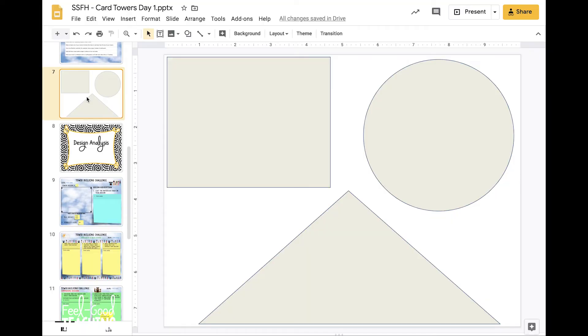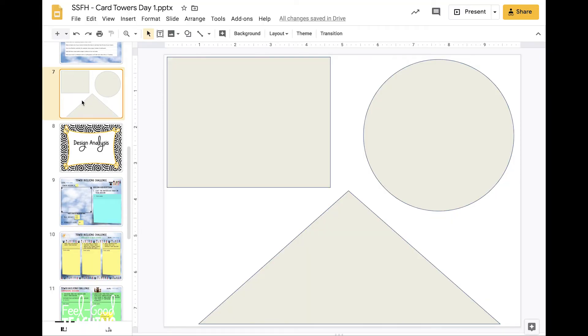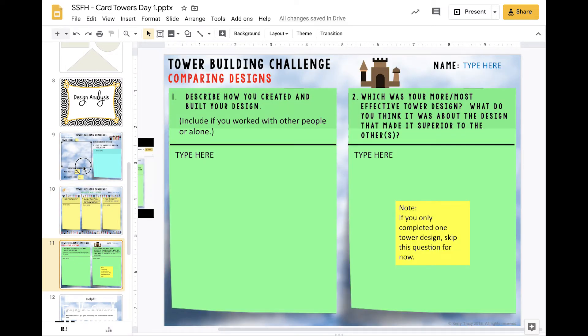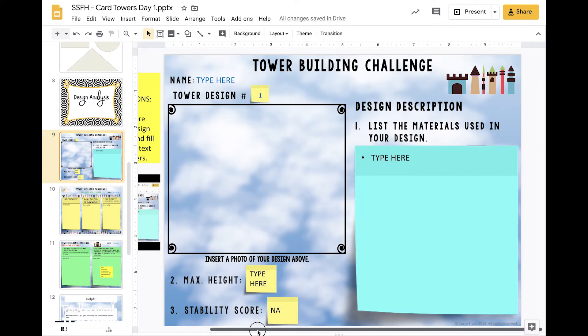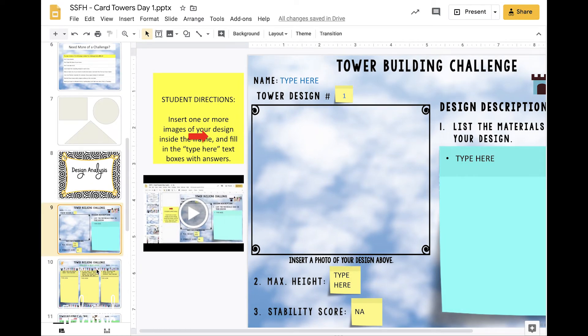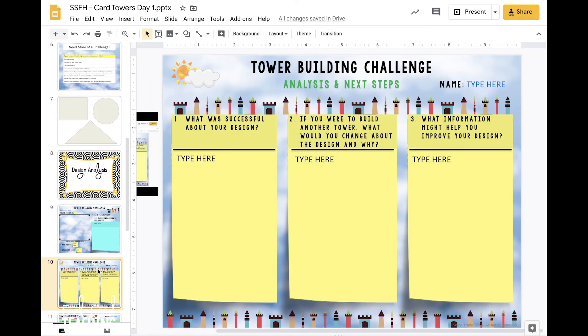Once you're done building your towers, it's time to start documenting — recording details about your towers that you can think about and share. You'll find recording slides right after the shape slide. There are a bunch of slides with questions for you, and you can use the slider on the side to move through them. Some slides have video directions if you're having trouble understanding what to do. If you have any questions, you can ask them in the comments underneath the video you're watching right now.